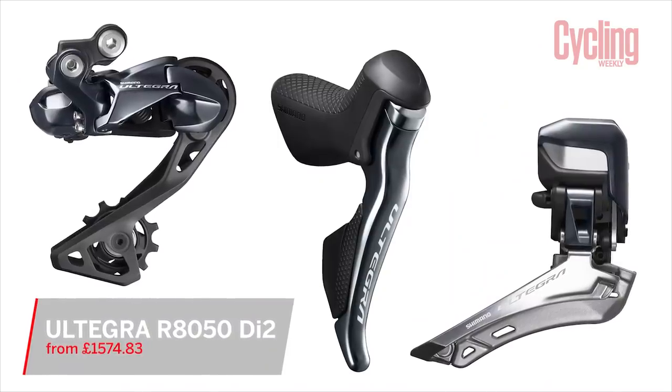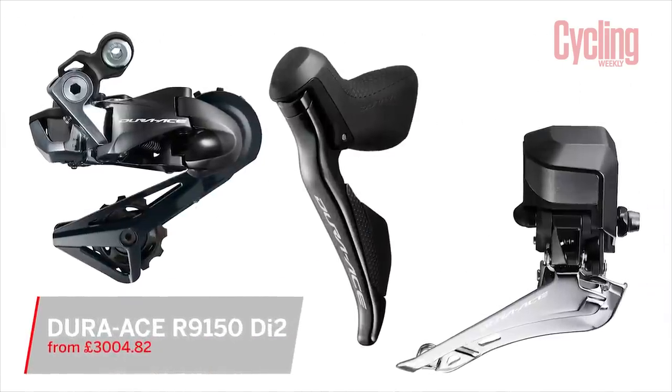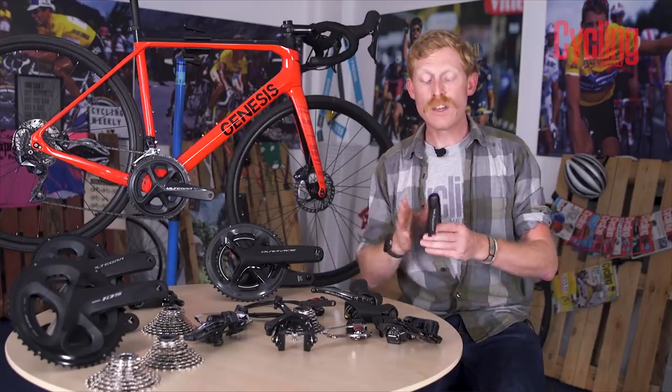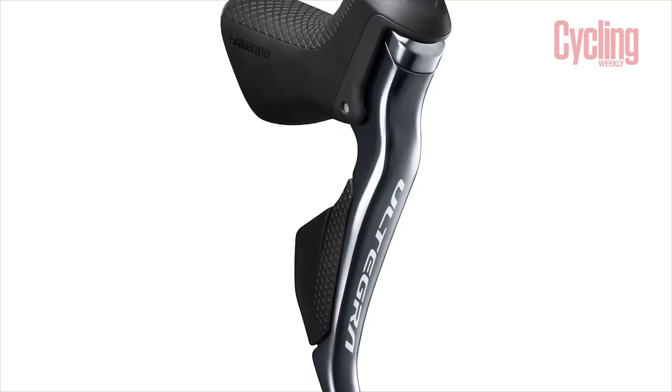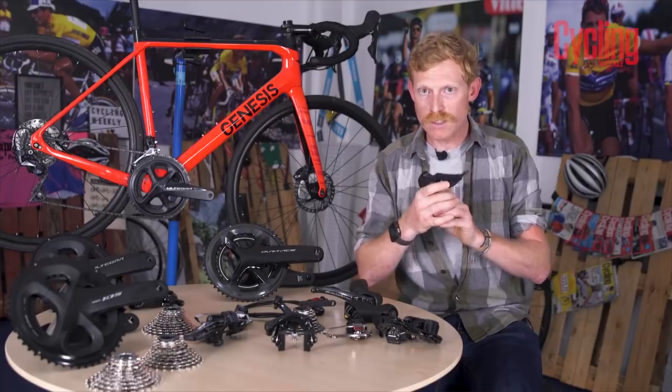The electronic versions are labelled Di2, and they're only available in the two highest groupsets. The Ultegra version is the R8050 and the Dura-Ace is the R9150. Starting with the shift levers: these are very different from the mechanical version because they don't pull a cable. Instead of an inward-moving lever, there are two buttons on the side, differentiated by their surface patterns so you can feel the difference while riding. The larger top button shifts up a gear and the smaller bottom button shifts down.